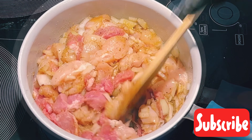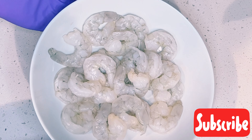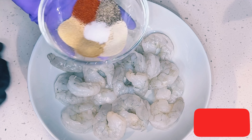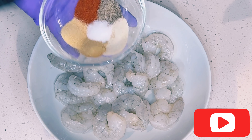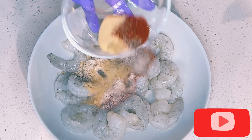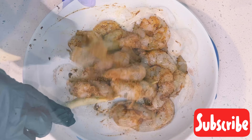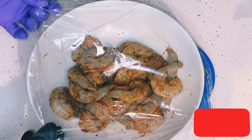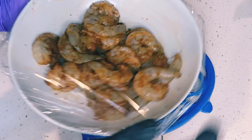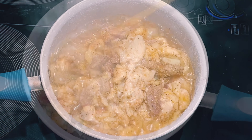I'll cover it up and allow it to steam for about 10 minutes. Whilst my meat is steaming, I have about a pound of shrimps. I'll season my shrimp with paprika, garlic and onion powder, black pepper, ginger powder, and salt. I'll marinate my shrimp, cover with cling film, and leave it in the refrigerator until I'm ready to cook it.